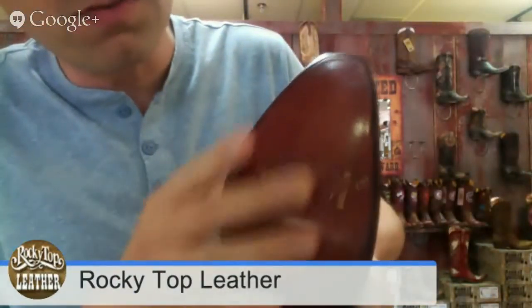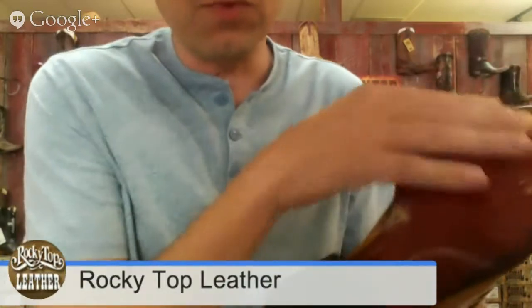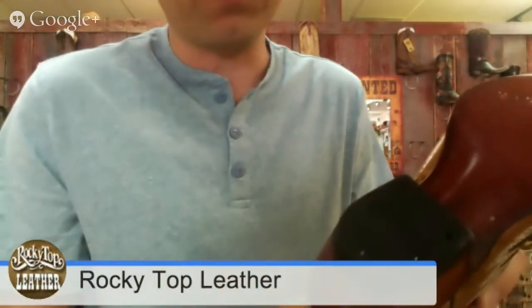If you look very carefully on the sole, you can see that this is a beautiful leather, and etched in here is the word that you want. Right here, we've got a nice, smooth part, and this is the rubber part.